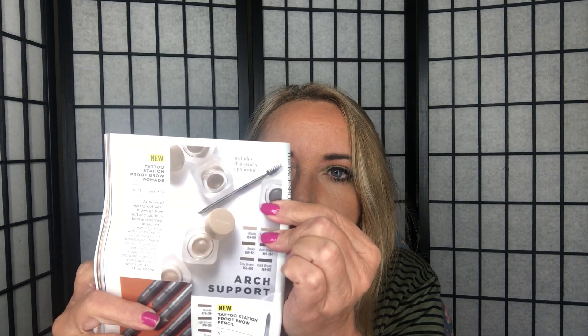I also want to mention on my eyebrows — I used the Brow Pomade in the black-brown color, which is quite dark. That's on page 42, regularly $23 and now $19. It comes with a dual-ended applicator — a spoolie on one end and an eyeliner brush on the other, so you can do hair-like strokes or fill in your brows.